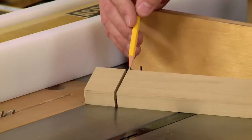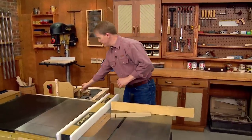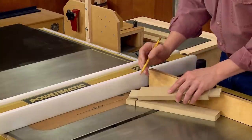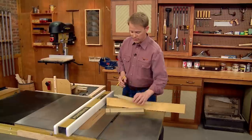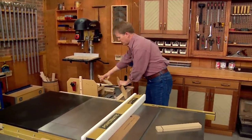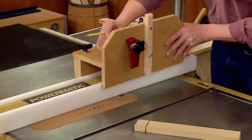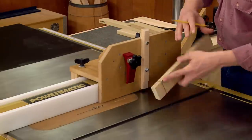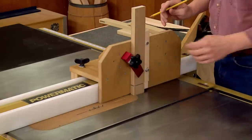That takes care of the shoulder cuts. As you can see, they're clean and crisp, so you're going to get a good fit. Now it's time to cut the cheeks of the tenon. That requires making a pass across each face of the workpiece — the miter gauge won't be needed anymore, so set that aside. Bring in the tenoning jig, where you can clamp the workpiece in place nice and secure for the cut.